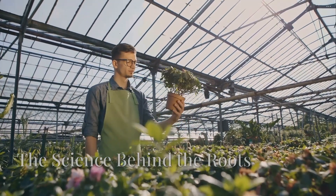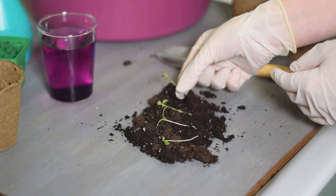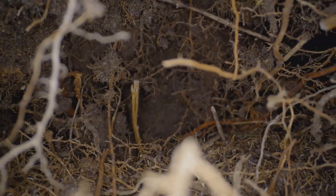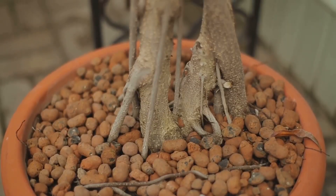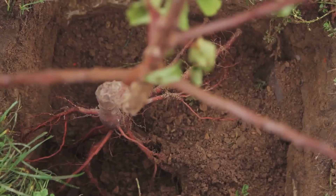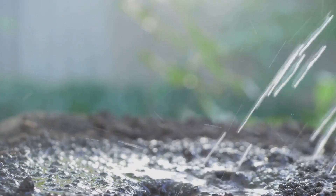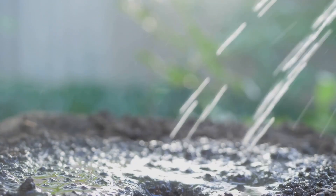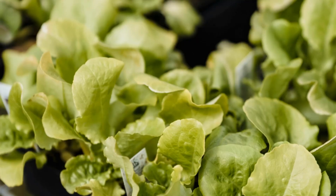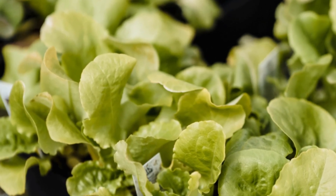Now you might wonder why container gardening is so effective. Well, it all comes down to understanding how roots behave in a confined environment. In open ground, roots can spread far and wide, seeking out nutrients and moisture. But in a container, the roots encounter the walls of their pot, and this is where the magic happens. This confinement encourages the roots to form a denser, more fibrous network within the pot, allowing the plant to access nutrients and water more efficiently. Think of it like having a shorter commute to work — everything is closer at hand.